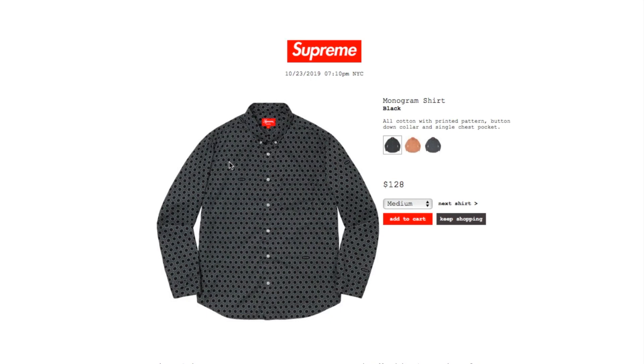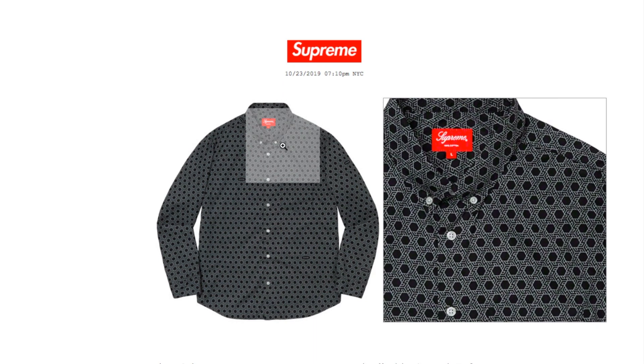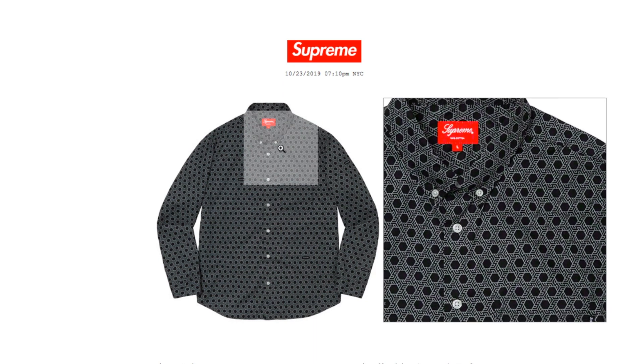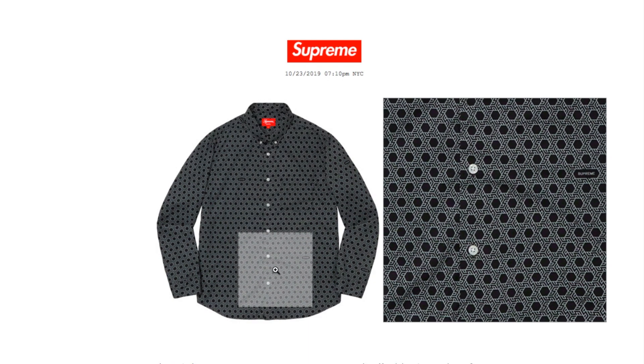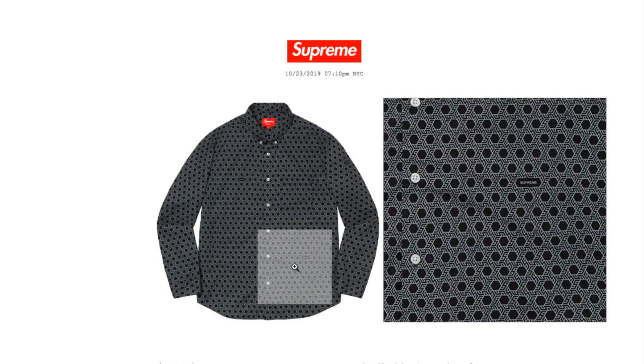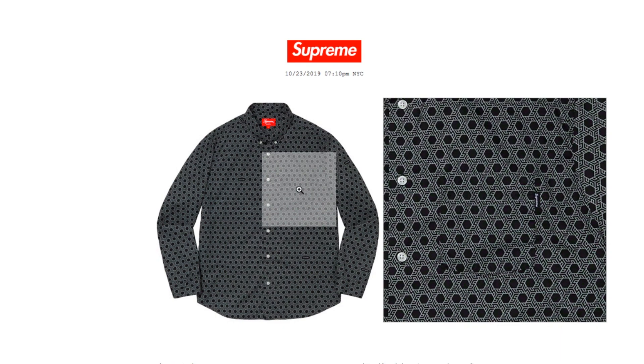This one's the monogram shirt in black, retails $128, available in medium and large. It's all cotton with a printed pattern, button-down collar, and a single chest pocket. The button-down collar has two buttons, and there's a pocket with the black box logo tag.